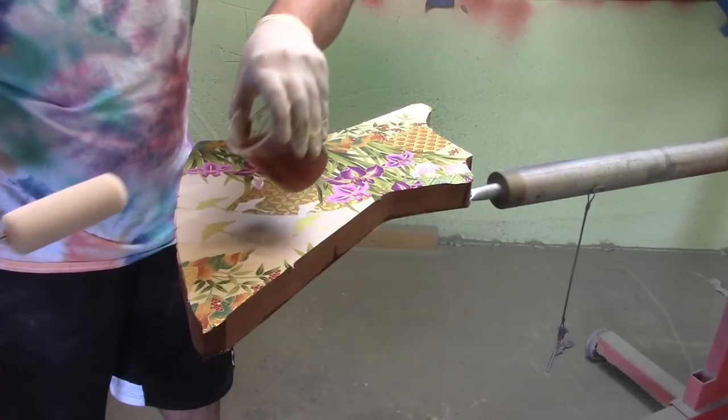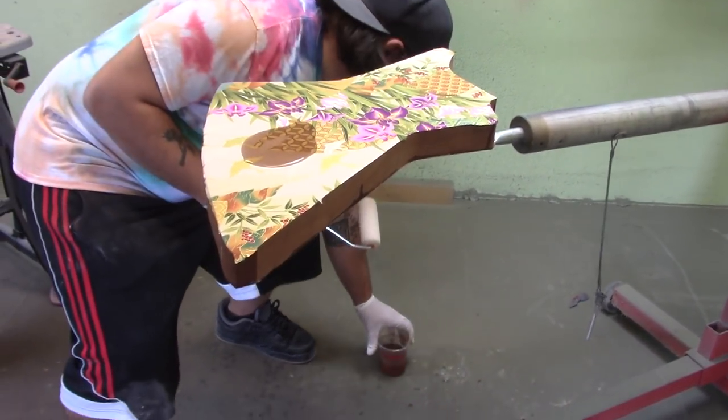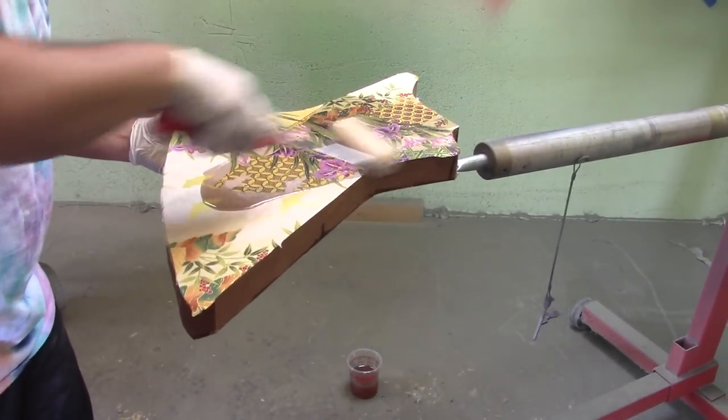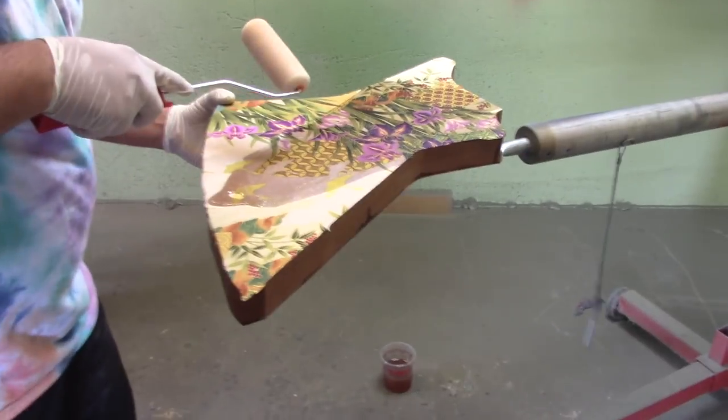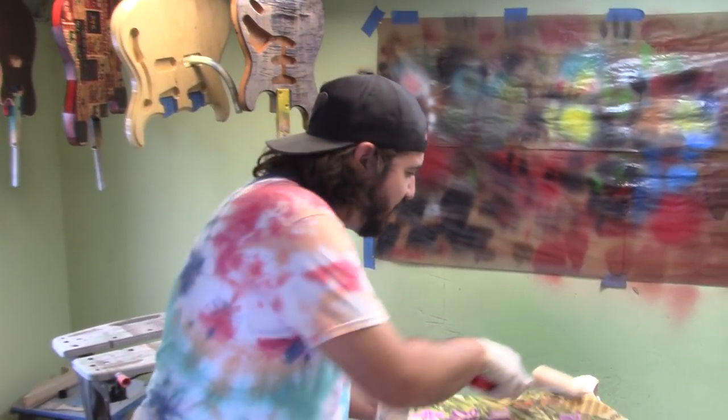This would be so much easier if it was fabric on just one side — we could just lay it on the table. But this is going to be a super sweet double fabric guitar. This one's going to be bound too — double bound. Looking cool costs a lot of hard work.